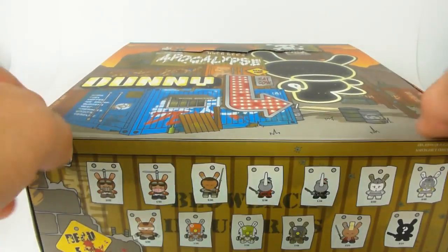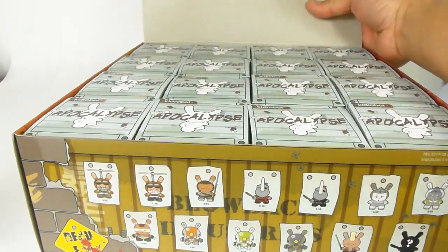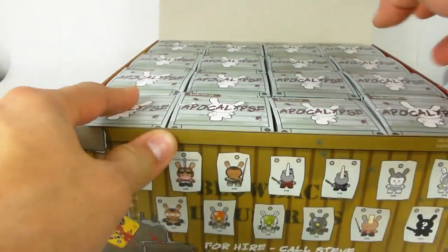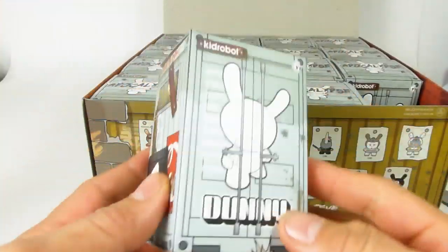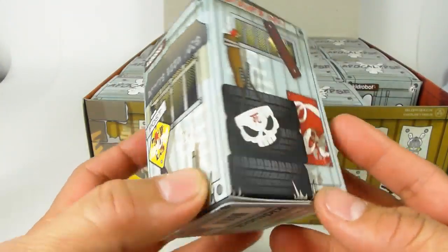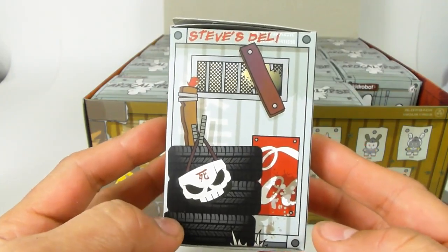Now if you're not familiar with Kid Robot, they are one of the largest companies that design vinyl figurines, and they package them in something called a blind box. This is a blind box — as you can tell, there's no indication of what's inside. This is Huck Gee's design of the post-apocalypse series.